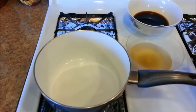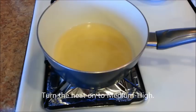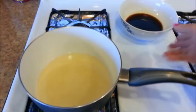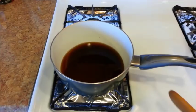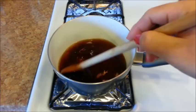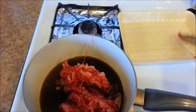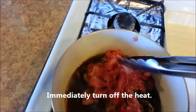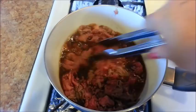In a saucepan, add the dashi stock and then turn the heat to medium-high. Now add the sauce, give it a stir, and bring it to a boil. The sauce has come to a boil, so let's add the beef, then immediately turn off the heat and give it a stir. We just want to slightly cook the beef at this point — you don't want to fully cook it. So once it's about 70% cooked, we can remove the beef from the saucepan.